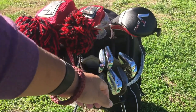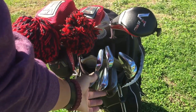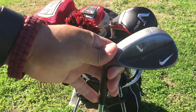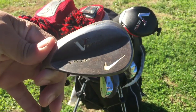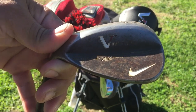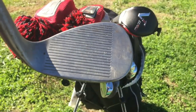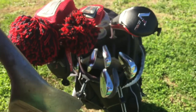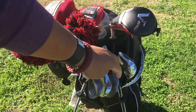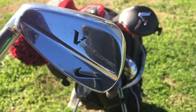Starting with my wedges: I have a 60, 56, 52, and pitching wedge. The wedges are Nike VR — I think the V Rev forged clubs. They have an oil can finish and they're meant to rust, so they've rusted pretty nicely. The pitching wedge is the Nike VR Pro Combo.